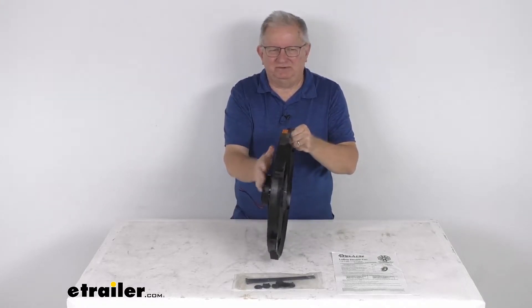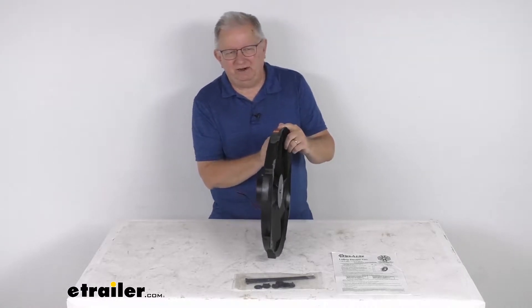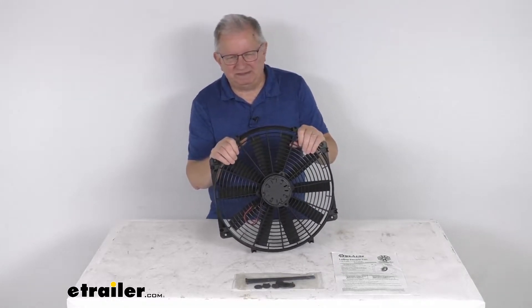When installed at the front of the radiator, the pusher fan can move additional air through the radiator to help cool your engine. You can also get this fan in a puller design, which we sell separately on our website.